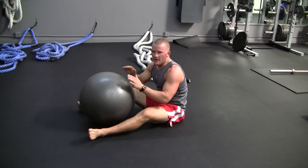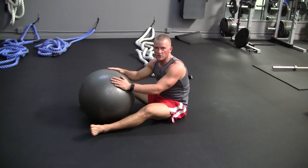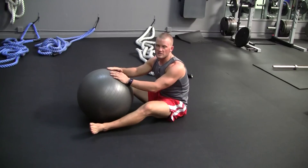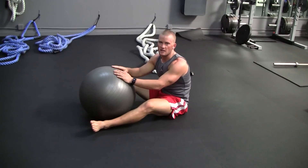Again, try that at home, try that at the gym. Next time you have a stability ball in hand, make sure you maintain that flat posture the whole time. That's where the key to this exercise lies.